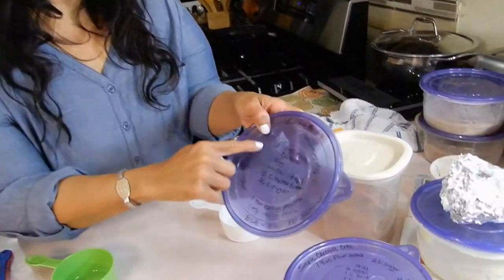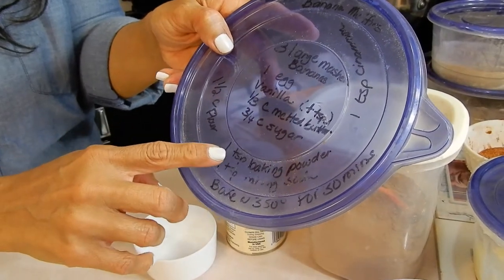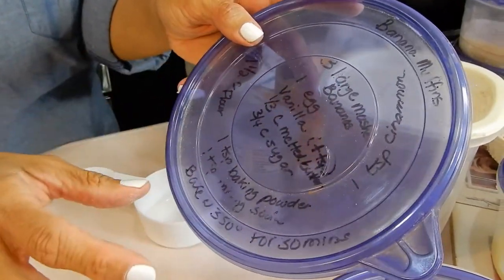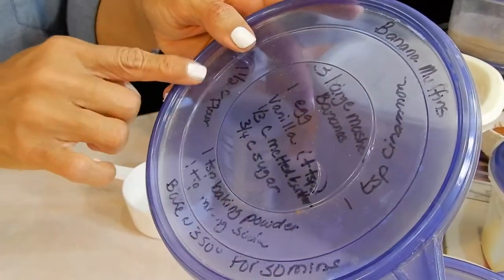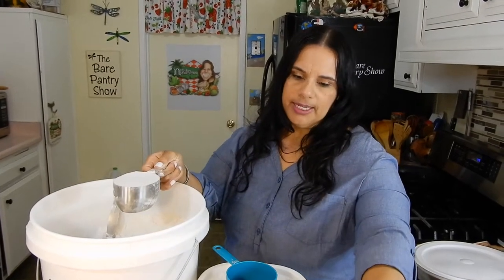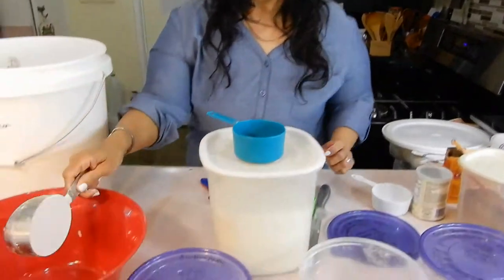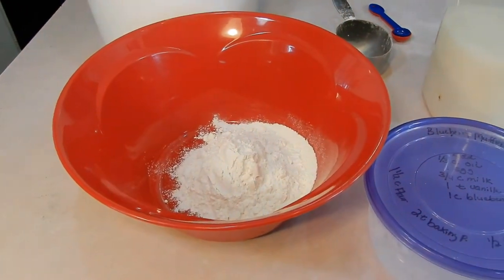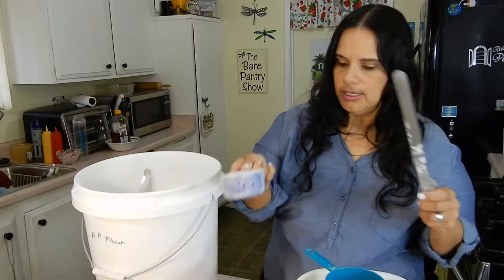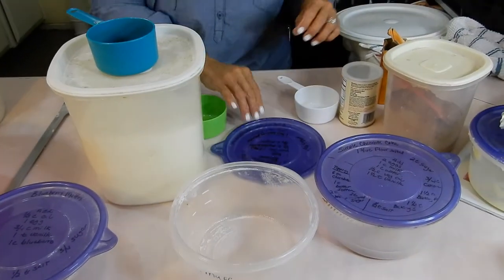I put the dry ingredients on the outside label and the wet on the inside. For the banana muffins, we're going to have one and a half cups of flour, one teaspoon of baking powder, one teaspoon of baking soda, and a teaspoon of cinnamon — that's it for the dry ingredients. When you're going to make it, that's when you want to add your wet ingredients. Remember when you're doing flour, you just want to scoop it up, clear off the top with a flat-end knife or spatula. Don't pat it down. Dump it in a different container first. One and a half cups, so let me get my half cup. That part's done. Then a teaspoon of baking powder and a teaspoon of baking soda.